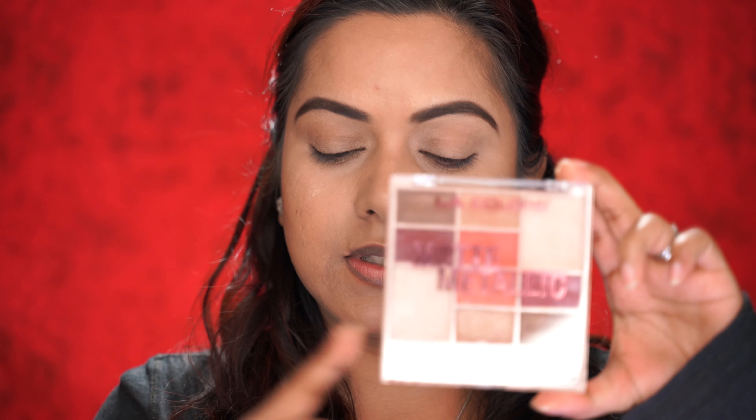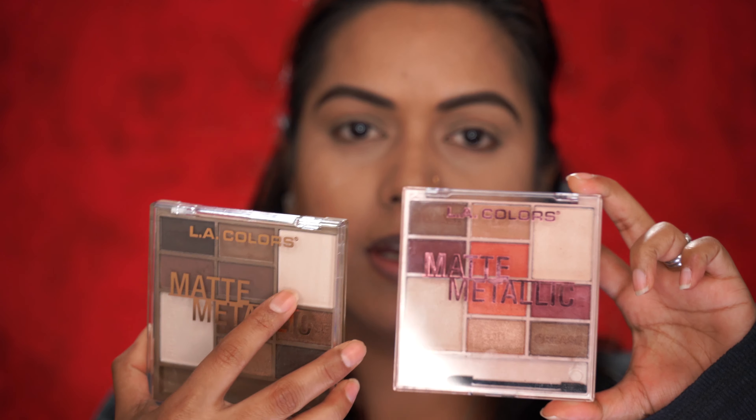This is not my first impression — I have already played with this palette. I just wanted to show you guys on camera how it performs. The palette is called Matte Metallic. It came in a gift set with three palettes. I got it from Walgreens for 12 bucks.